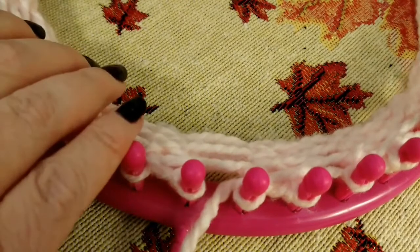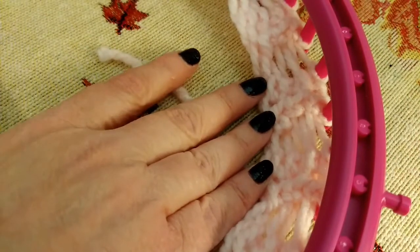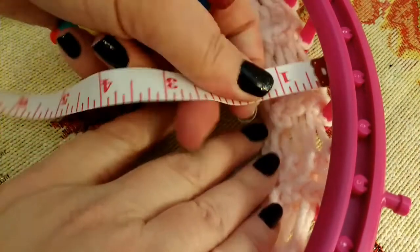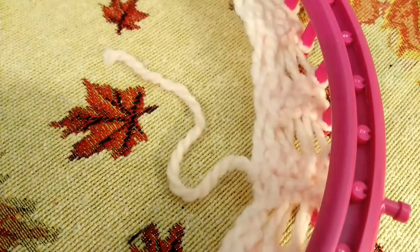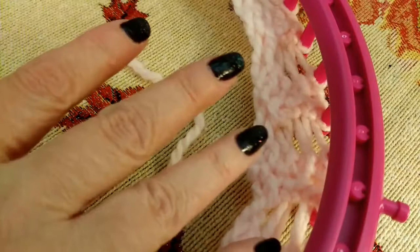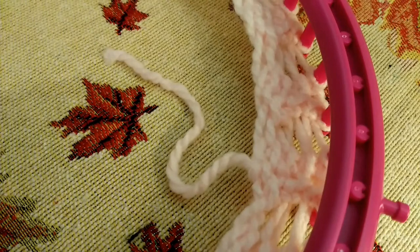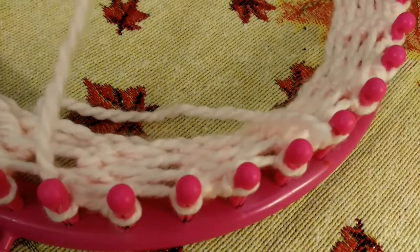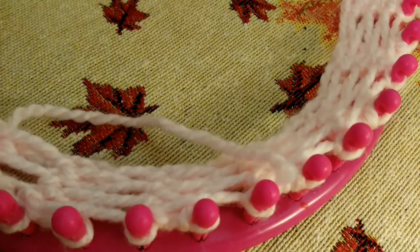I have done as far as the brim — the rice rib stitch — as far as I want to go. I decided to make mine shorter. It's about one and a quarter inches. You could definitely go further if you want — two or three inches, it's up to you. The next stitch we're going to start is part of the body, but it also kind of looks like it's part of the brim. Let me just refer to my picture here.